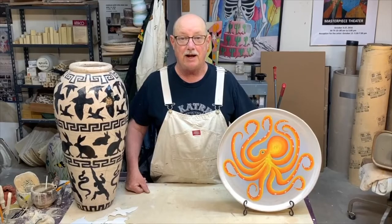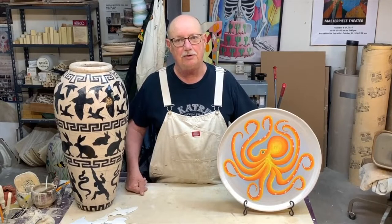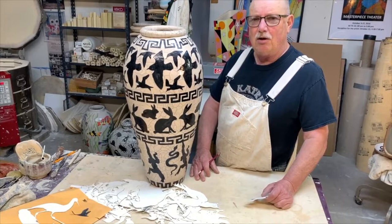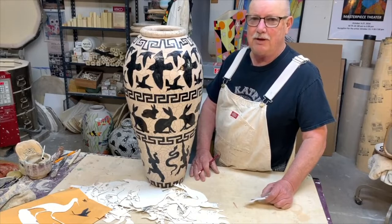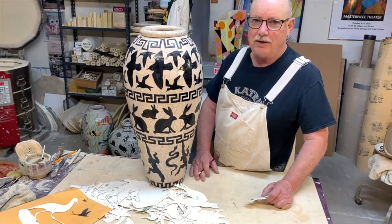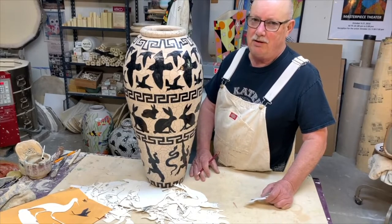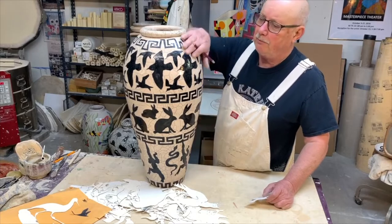In this video I'm going to demonstrate how I use image transfer to decorate my work with underglazes. It's a very simple process that I use. First, a couple of words about underglaze: when I use underglaze I always use it on greenware. I know a lot of people are taught you have to put underglaze on bisware, but I find that underglaze on greenware doesn't run, doesn't peel off — it just makes a lot better working surface.